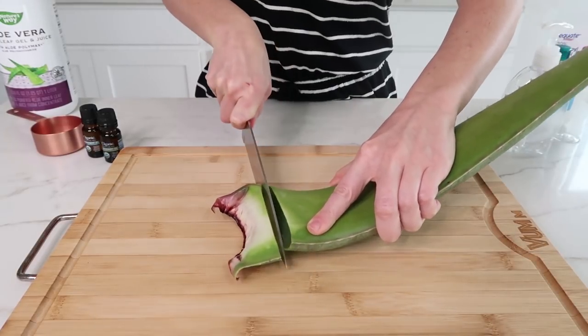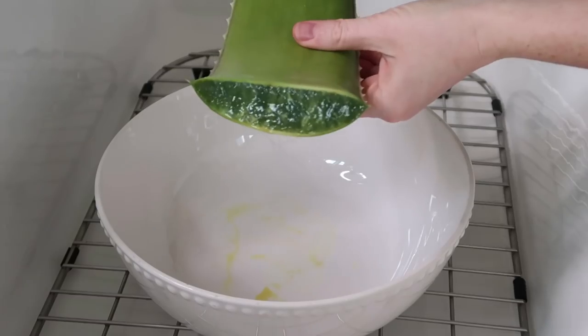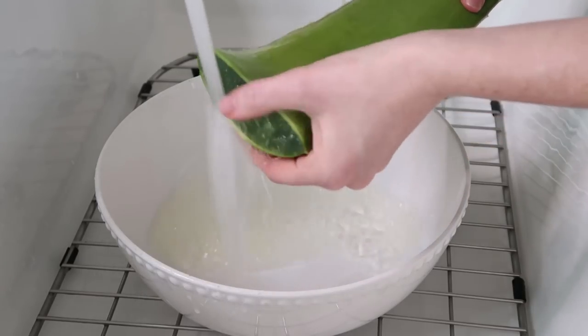So the first thing I'm going to do is cut off the end of the aloe vera leaf. And then I'm going to place it in a bowl with the side that I just cut faced downwards. And this allows for the yellowish sap to drain out. I like to let that drain for about 10 minutes.